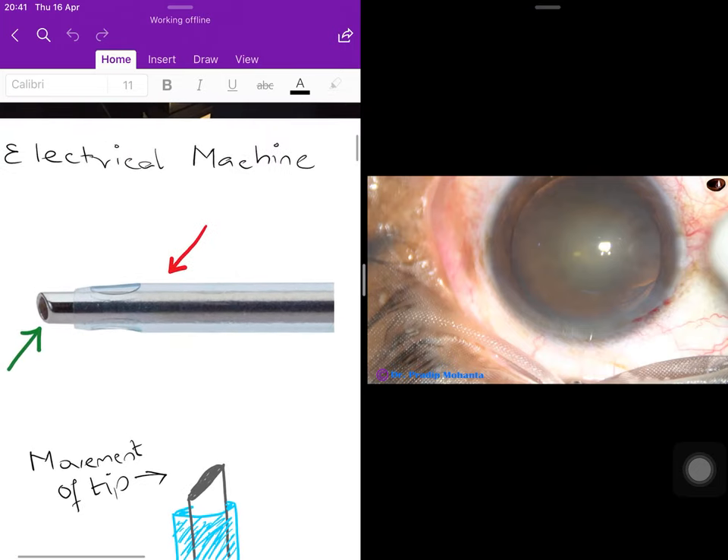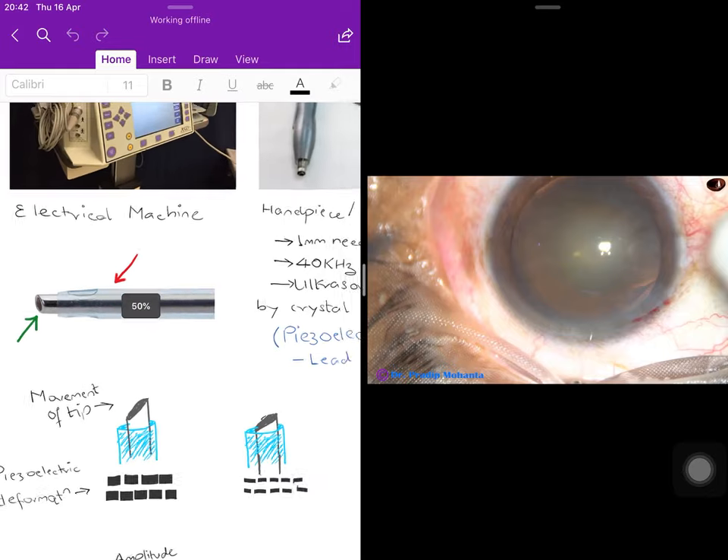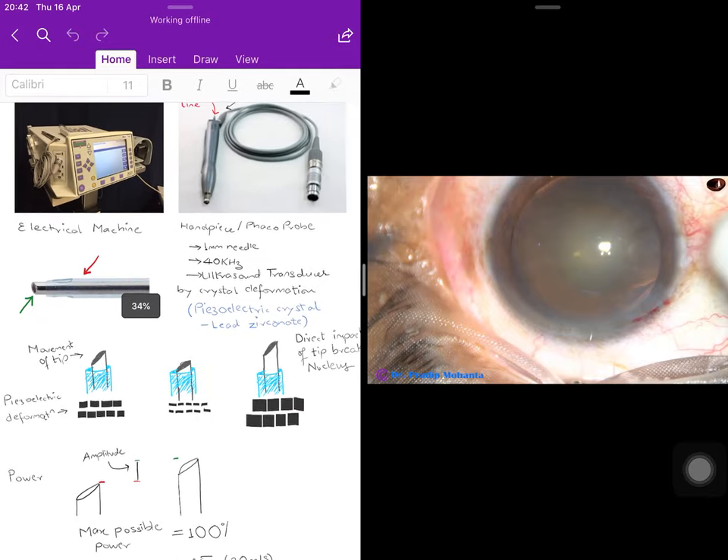Looking at the phaco handpiece more closely: there is a metal tube surrounded by a translucent blue structure. The metal tube is the aspiration probe — the phaco probe — and the blue tube around it is the phaco sleeve, which is rubber in nature. The hole next to the green arrow is what will aspirate contents from the anterior capsule, and the surrounding blue sleeve is where hydration will come from.